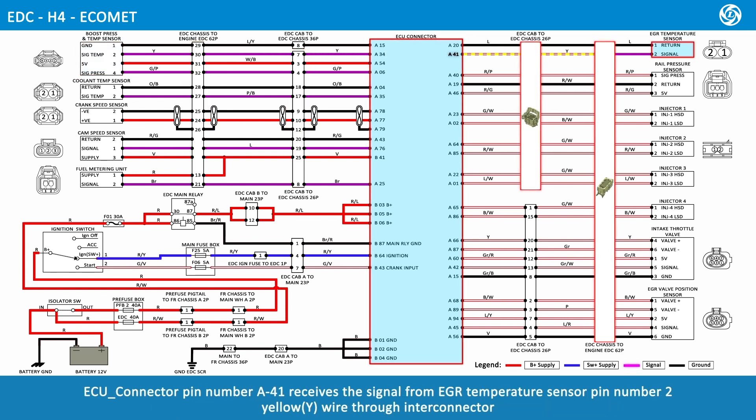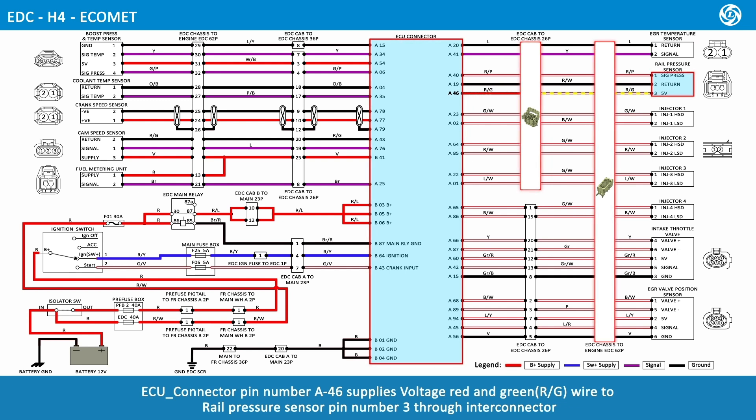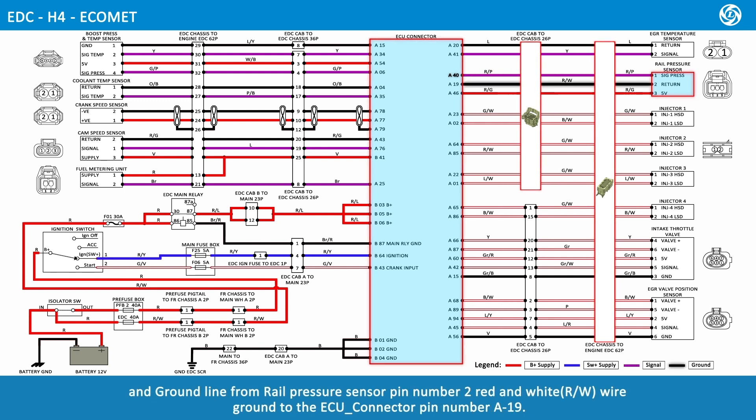ECU connector pin number A41 receives the signal from EGR temperature sensor pin number 2, yellow wire, through Inti connector. EGR temperature sensor pin number 1, lime wire, is grounded to ECU connector pin number A20. ECU connector pin number A46 supplies voltage via red and green wire to rail pressure sensor pin number 3 through Inti connector. ECU connector pin number A40 receives the signal from rail pressure sensor pin number 1, red and pink wire, through Inti connector. Rail pressure sensor pin number 2, red and white wire, is grounded to ECU connector pin number A19.